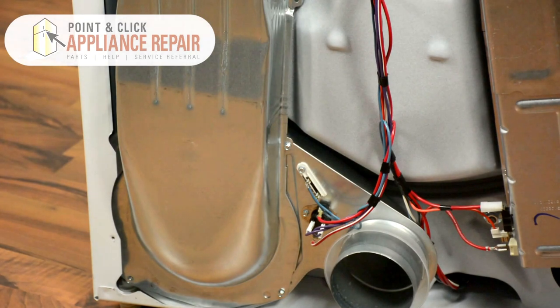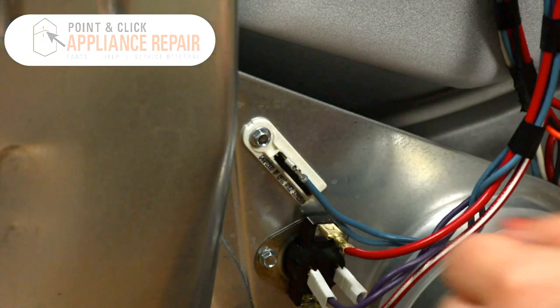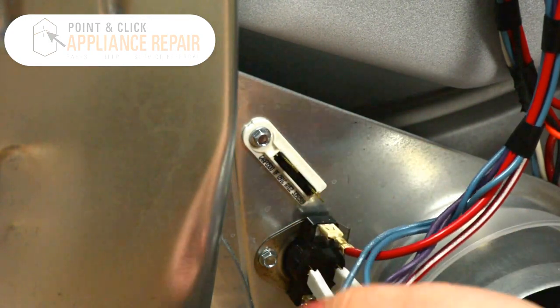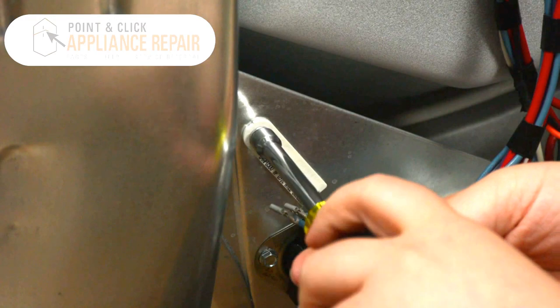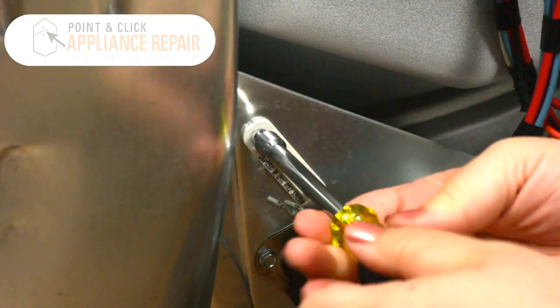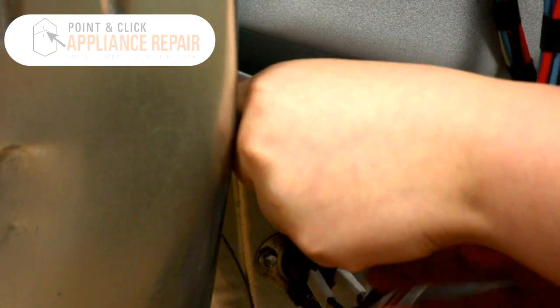Here we have the thermal fuse located towards the bottom left. First we need to disconnect the terminals and then unmount the mounting screw with our quarter inch nut driver. And then it will just pop right out.